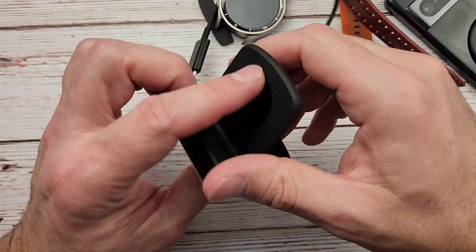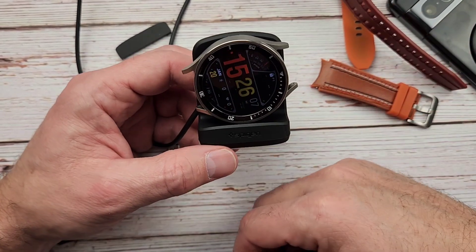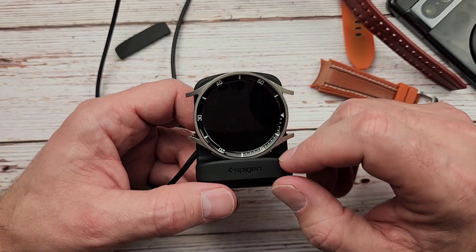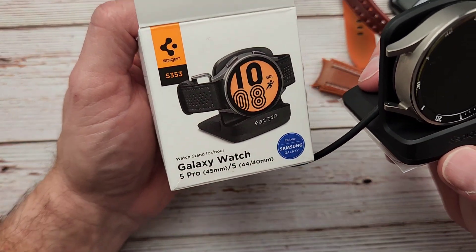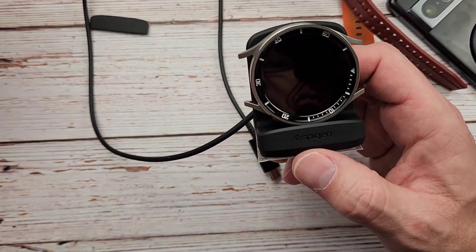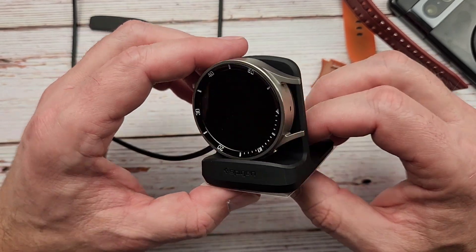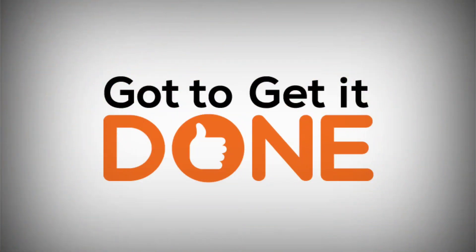There you go guys — that is the Spigen charger stand, the S353 watch stand. I am definitely going to enjoy this. Thanks for staying to the end, that's all I've got for you today and I will see you on the next one.